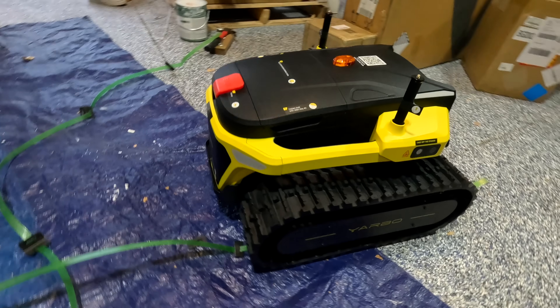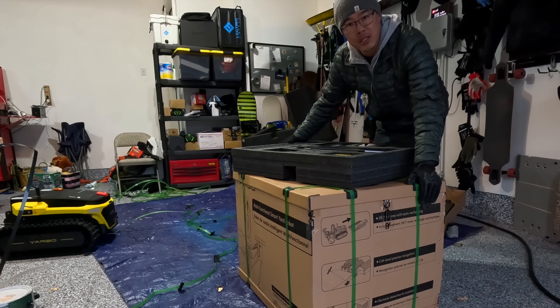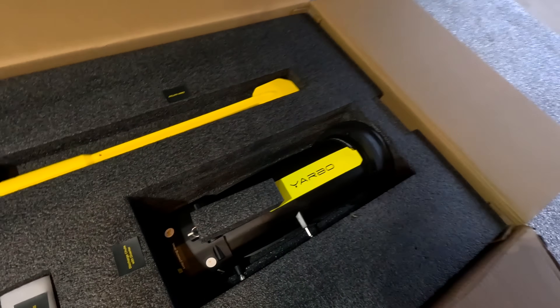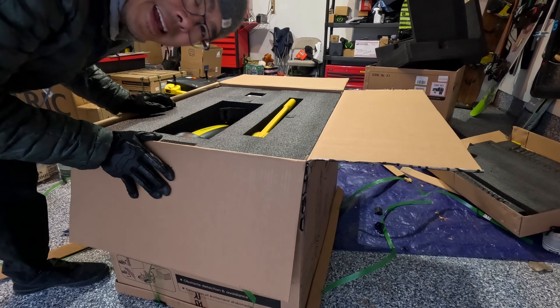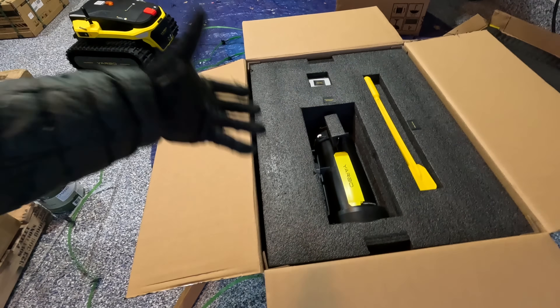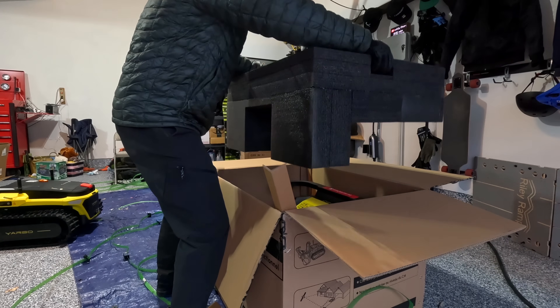Now that we've unveiled it, check this out — it looks like a little tank. I need to unbox this too; this is the snowblower model. We've got some other parts here — this is the snowblower attachment. Everything is nicely labeled. A lot of times when something is packaged so tight it's hard to remove, but they even have cutouts for you to grab onto.